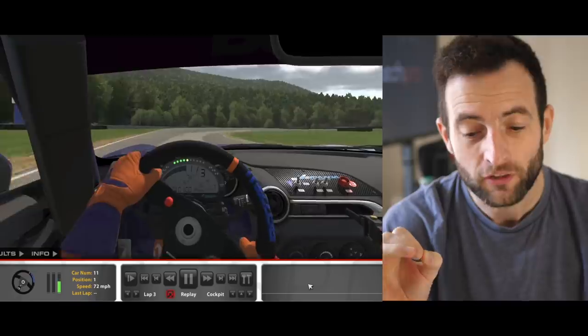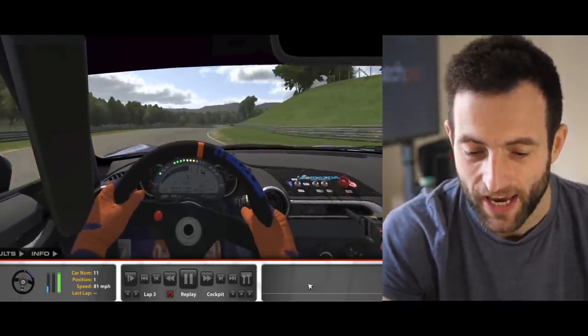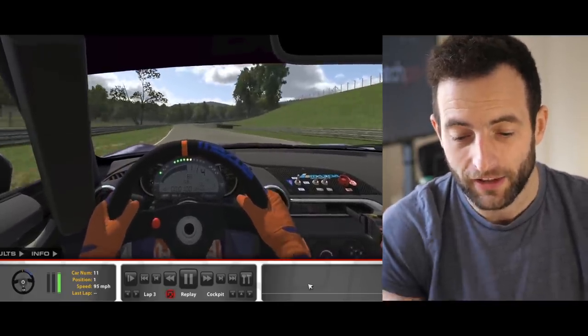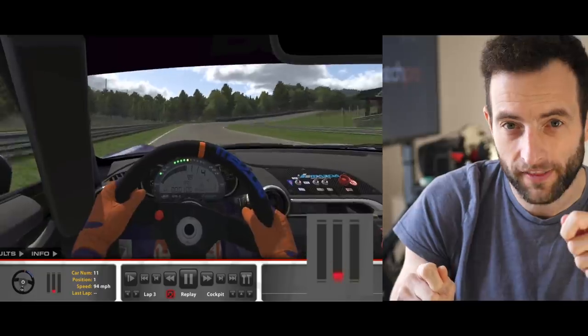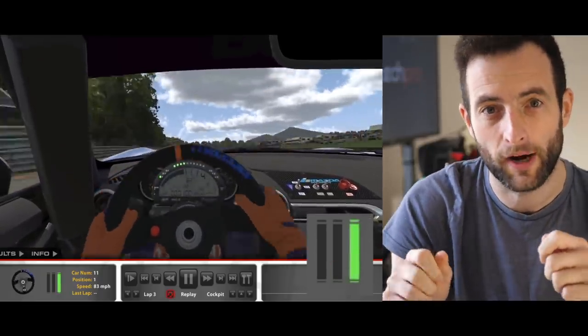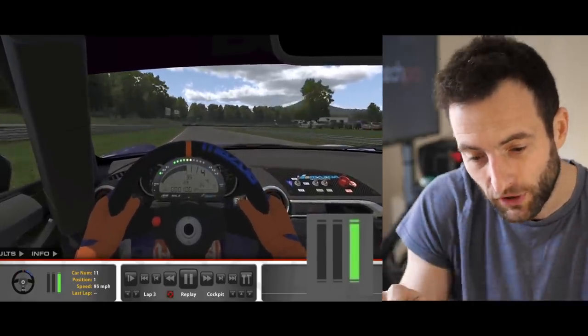To be quick in this Mazda specifically, we need very gentle braking as we enter the corner. You can actually turn the car in and then, if you need a little more rotation, you can grab a tiny bit more brake to put some extra weight on the front and get it to turn.